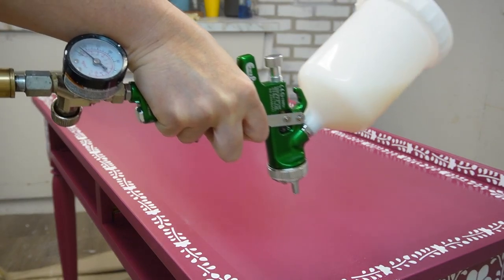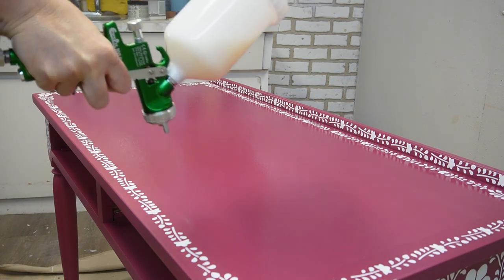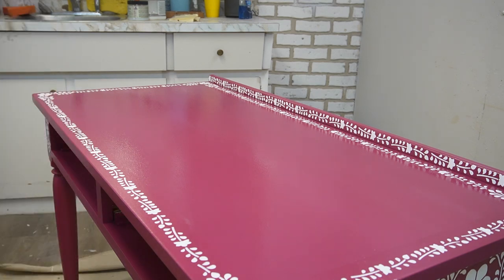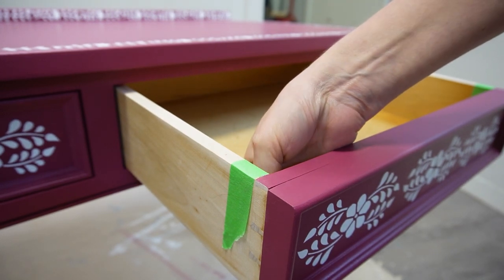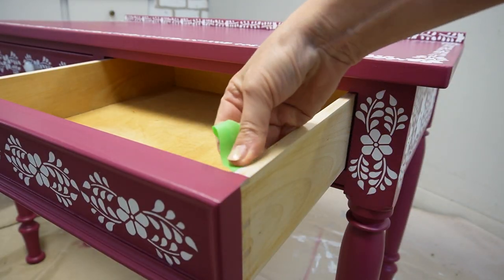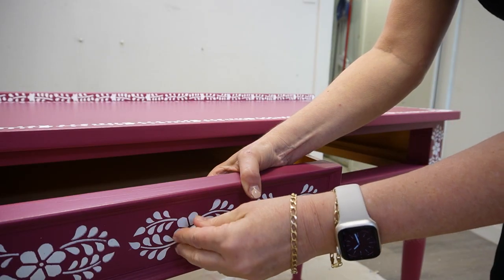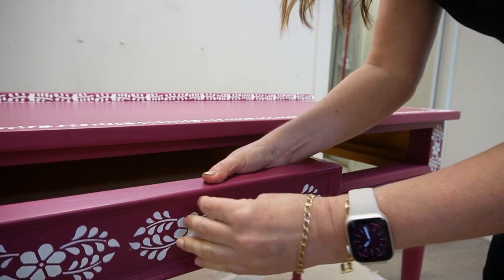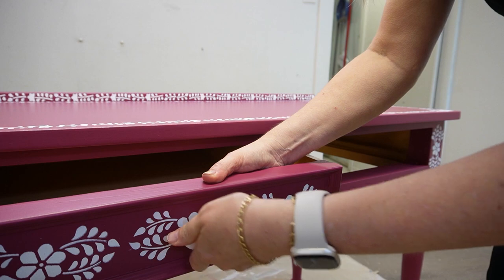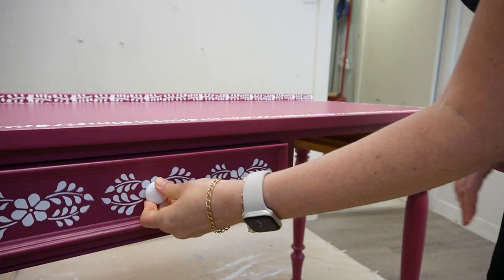I sprayed three coats in total, and in between coats I used a tack cloth to make sure there was no dust on the top before spraying. After the top coat had dried 100%, I went ahead and replaced the drawers into the desk and removed the green painter's tape. Then I added back the original knobs I had taken off the original desk. I keep all my hardware for just this reason — you never know what piece you'll use it on. The simple white knobs really showed off the bone inlay stencil and looked fabulous on this piece.